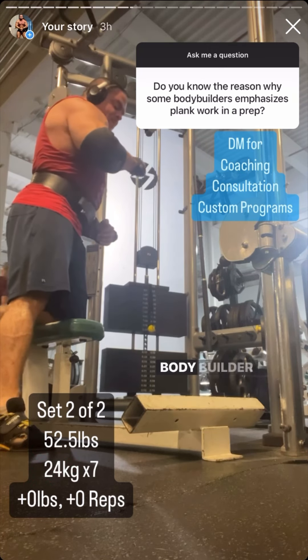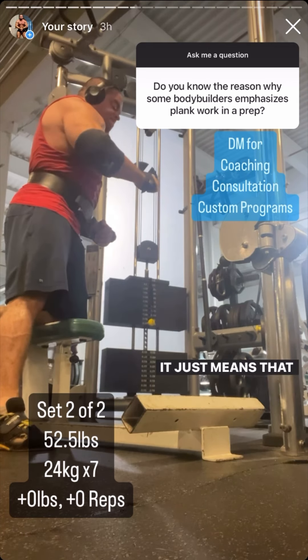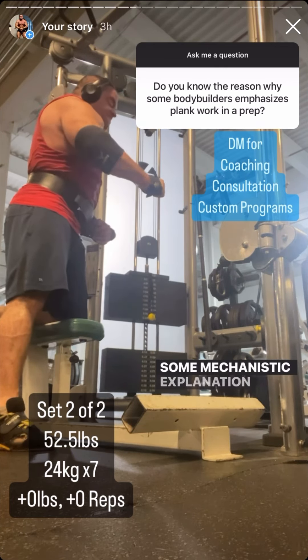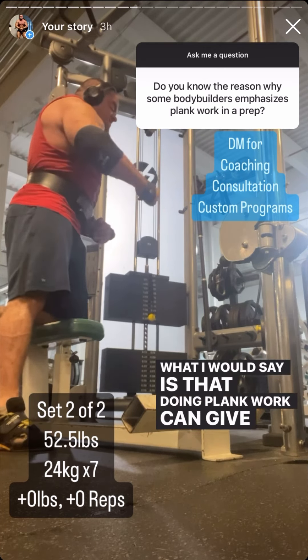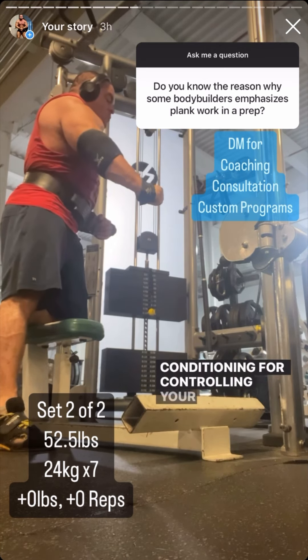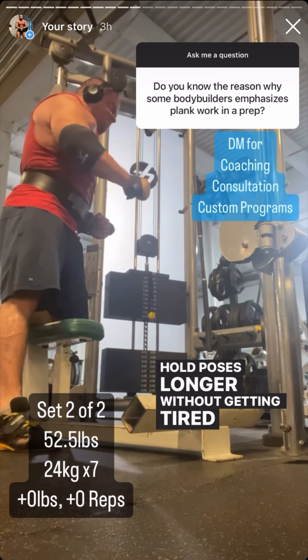Do you know why bodybuilders sometimes focus on plank work during prep? A lot of times if you ask a bodybuilder why they're doing something, they won't know — that doesn't mean it isn't useful, it just means they can't give you a mechanistic explanation. What I would say is that plank work can give you some conditioning for controlling your waist, which helps you hold poses longer without getting tired and letting your stomach out.